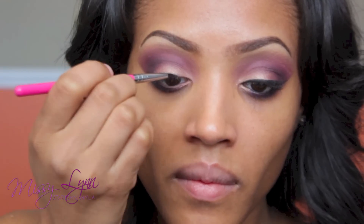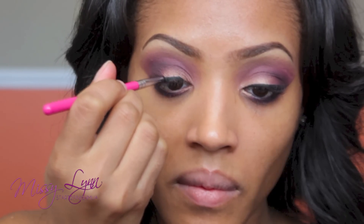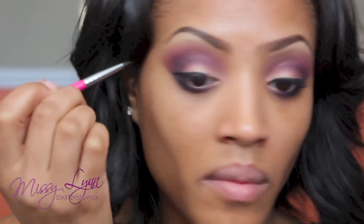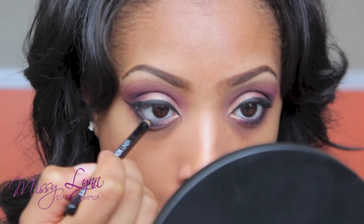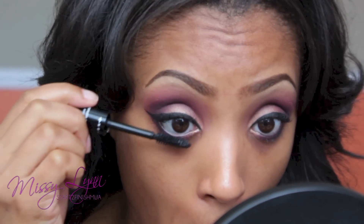Next, I'm lining my top lash line. I'm using NYX Gel Liner, which I'm just discovering how much I really love — it's so creamy and the black is so intense. Then I'm lining my lower waterline with a NYX Kohl Eyeliner Pencil. Now add some mascara to those lashes — you want them to look very luscious and long. You can wear false eyelashes or not, whatever you prefer. It's your choice.